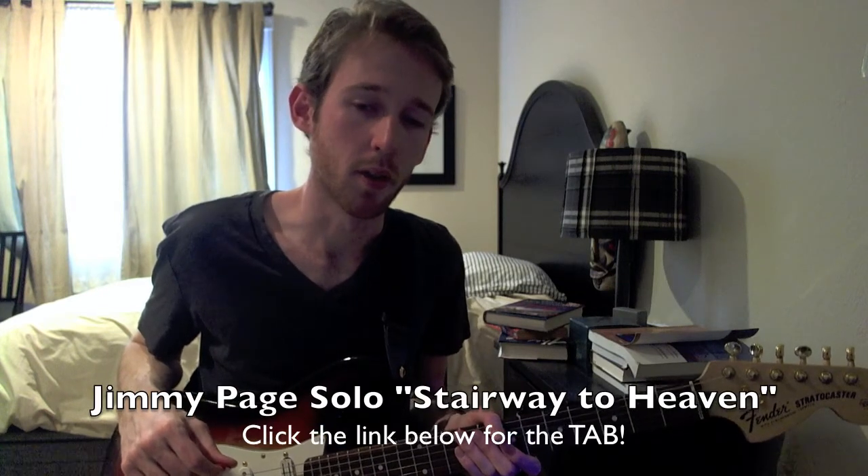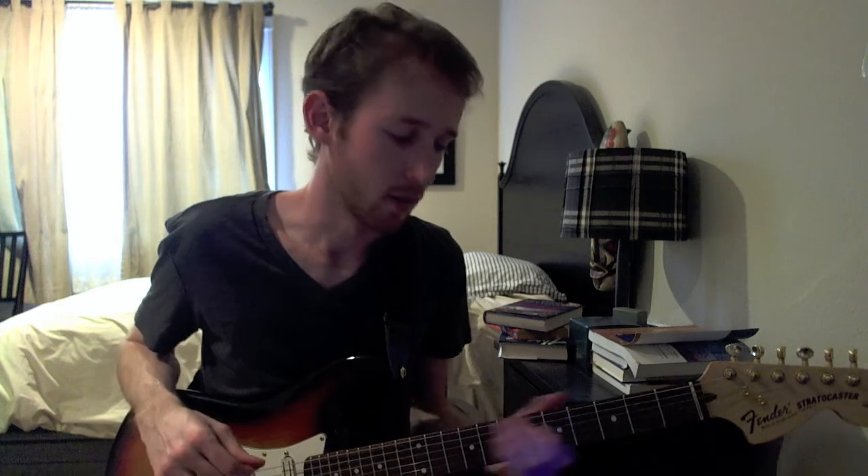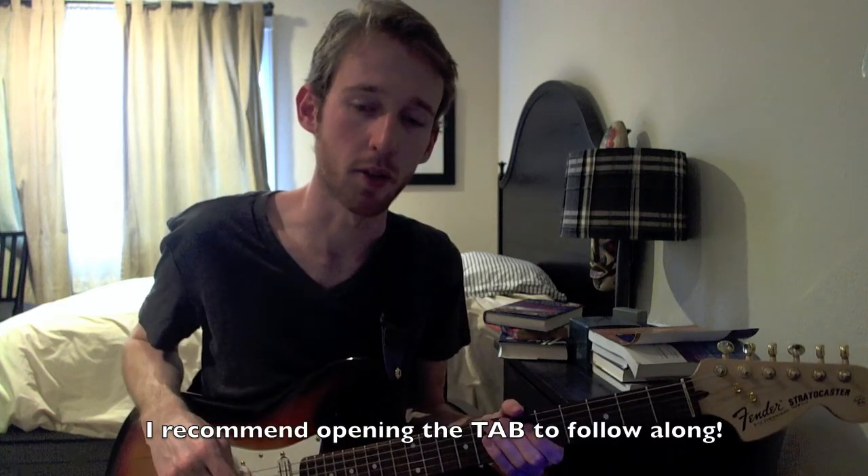Here are some licks from Jimmy Page's solo from Stairway to Heaven. What I'm about to show you is all within the key of A minor. Let's go ahead and get started.